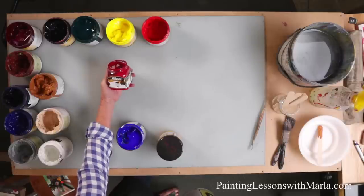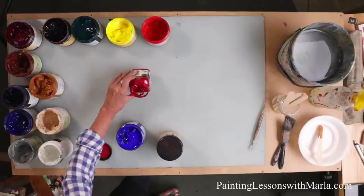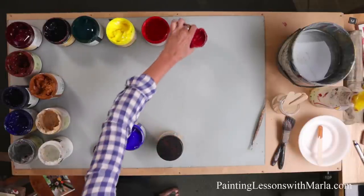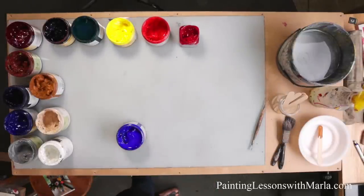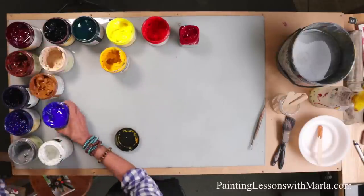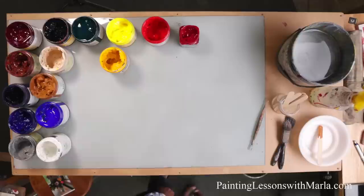This is Matisse brilliant alizarin crimson — this little jar is about $40. It's a color that's pretty special paint in that it's very, very chromatic. Alright, let's get some organization here and get some paint on here.